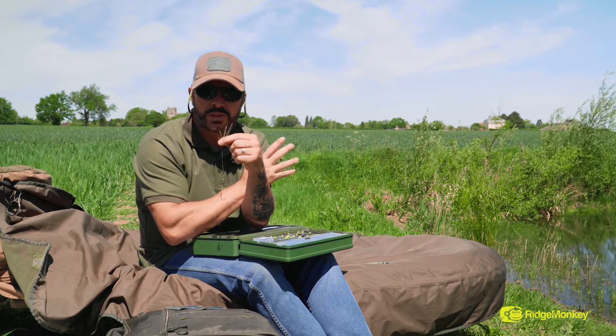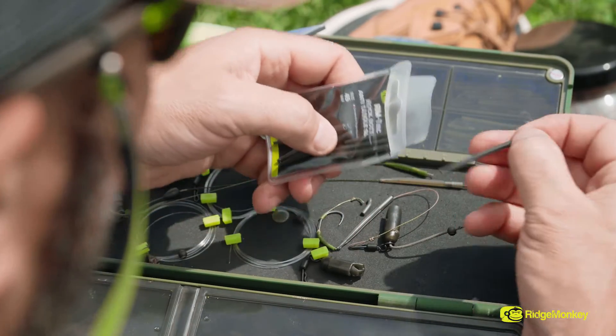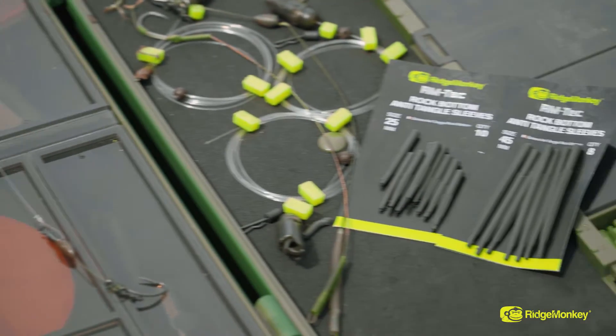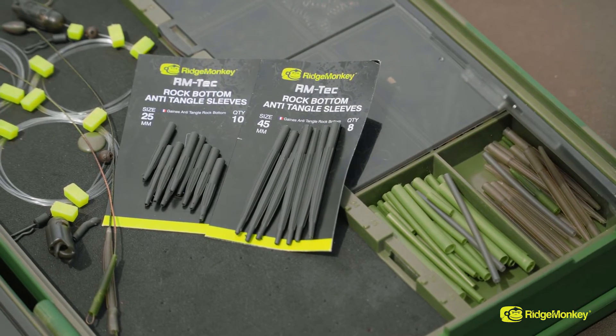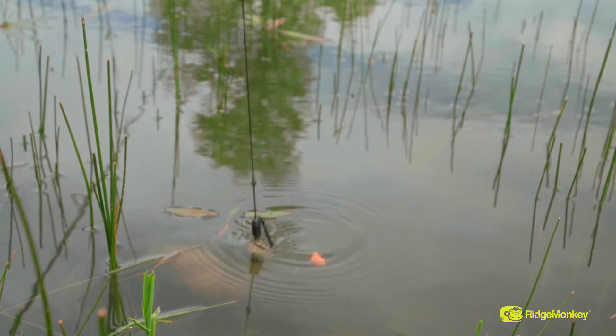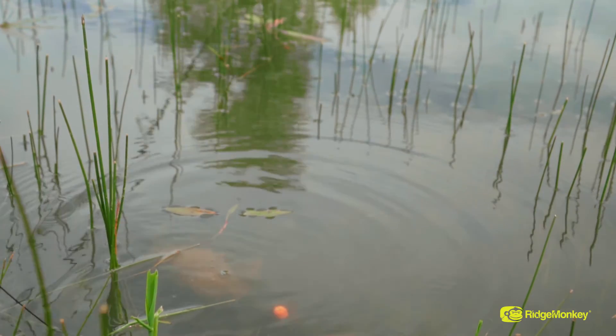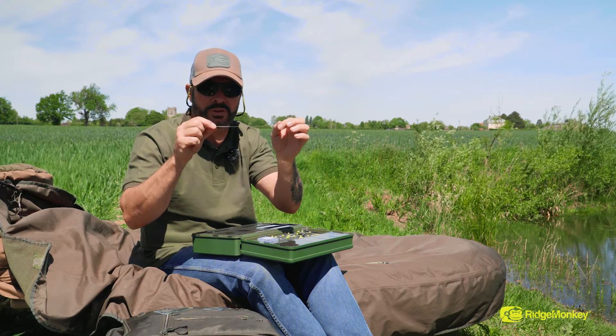So like the hook links, we've given you something that's going to cover every single situation you're going to come up against on the bottom. These tungsten anti-tangle sleeves come in two different lengths — I actually prefer the longer one. The reason for that is as the lead hits the bottom, it's so heavy, it kicks away, straightening the hook link and gives me extra confidence. These really are something you're going to want in your armoury.